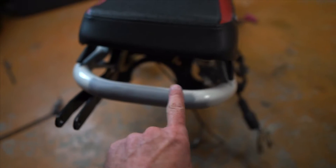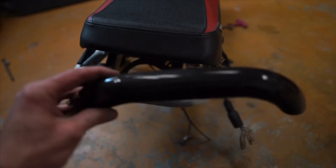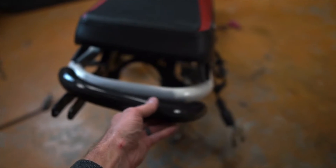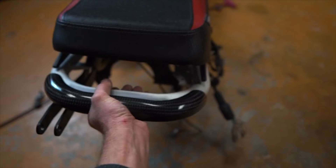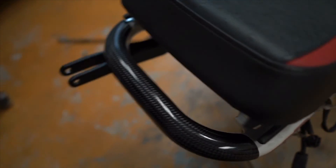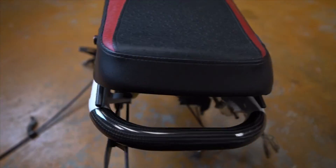You'd normally powder coat this or paint this, but check this thing out — Gary Ronk on the Honda Ruckus Facebook group. I bought this from him, and instead of painting it, you just clip that sucker on there and you've got a beautiful carbon fiber cover instead of paint. Looks super slick.